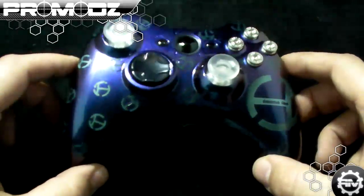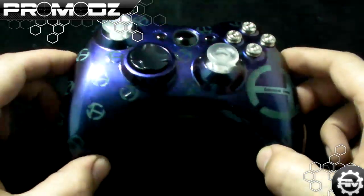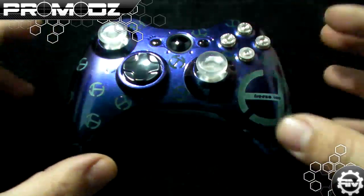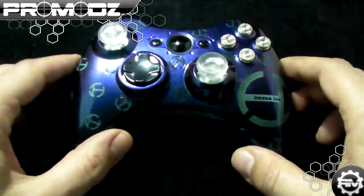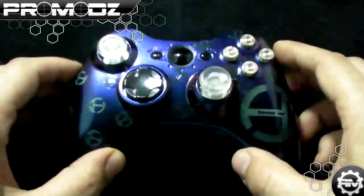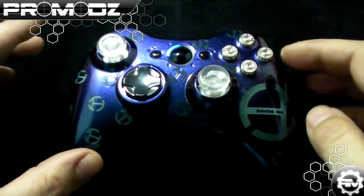A couple other cool additions: look at the top of this paint job — how it shifts color. This is a color-shifting top coat; it will never be the same color. That mixed with the color-changing ability — they go hand in hand together. We also did blue ring-of-light LEDs to match the color scheme, because their logo is blue and dark blue.